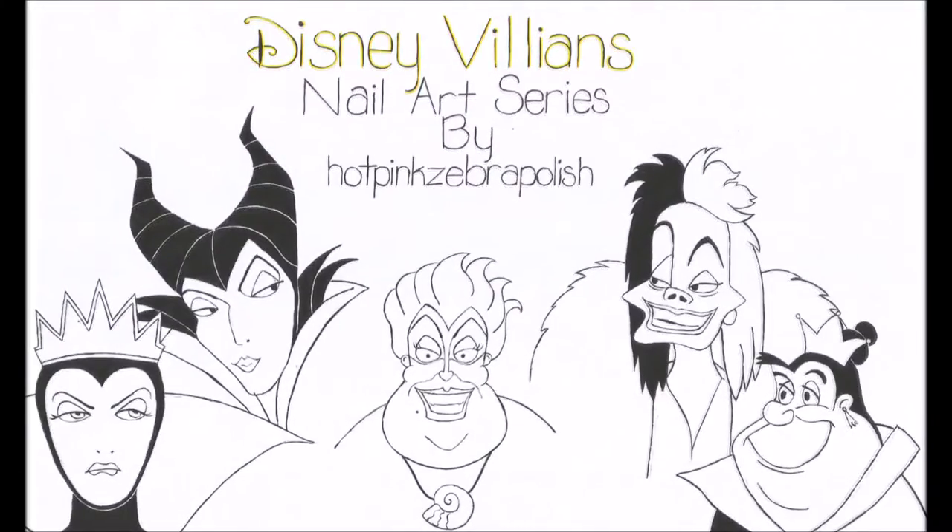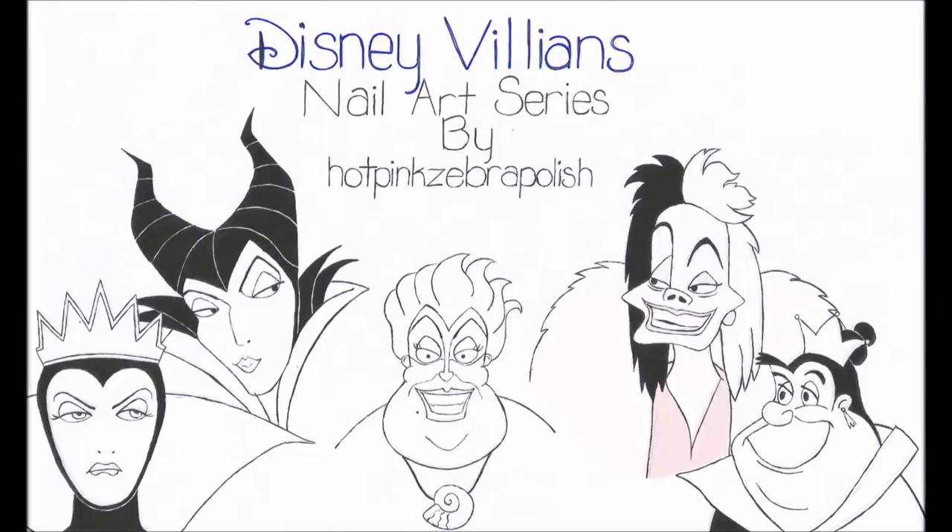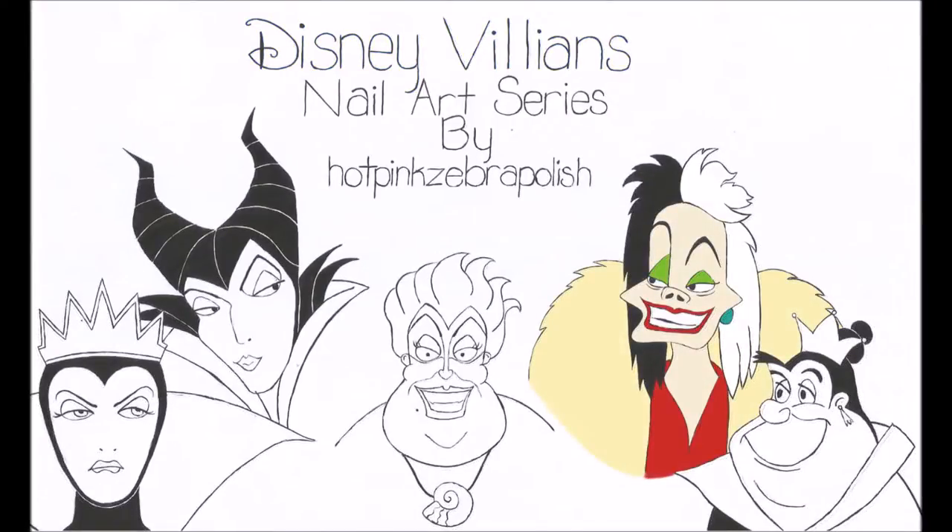Disney Villains Nail Art Series by HotPank Zero Polish. And this is the Cruella nail art tutorial.